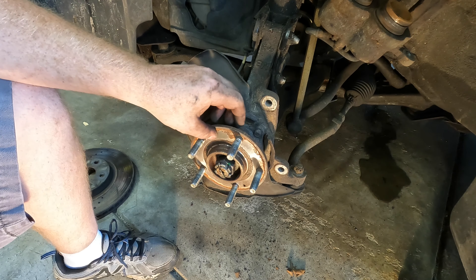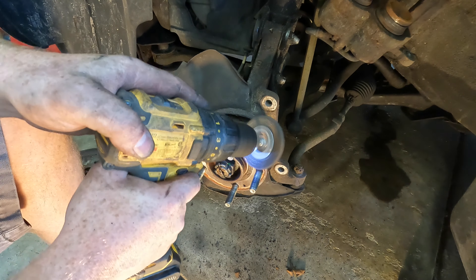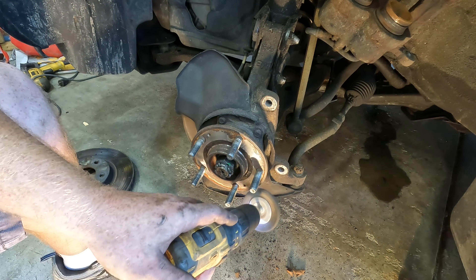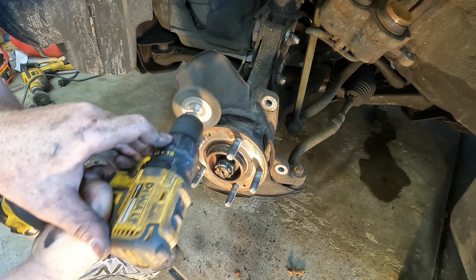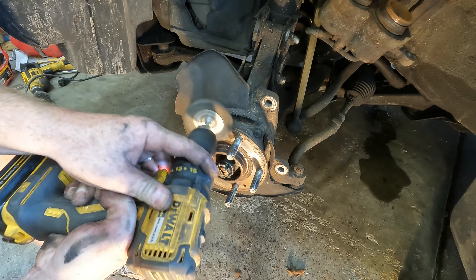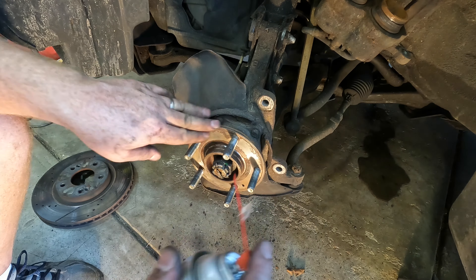We've got some corrosion here on the hub, so take a wire wheel and clean this up. Then we'll hit this surface with some fluid film.